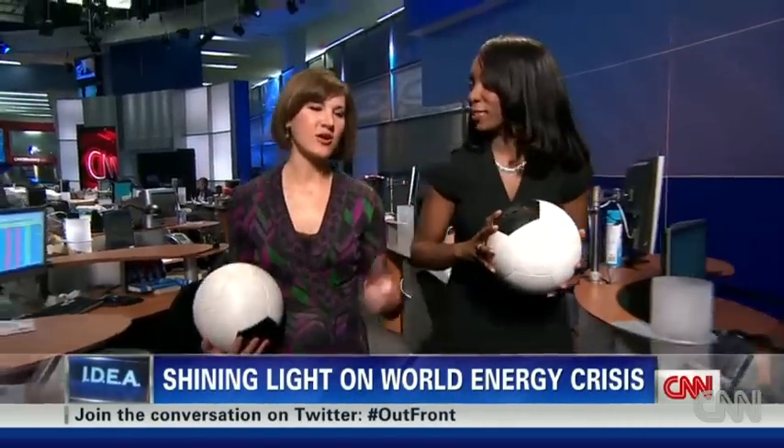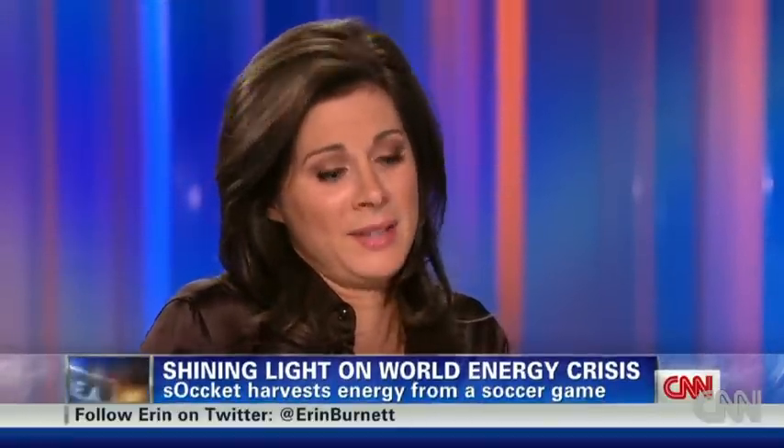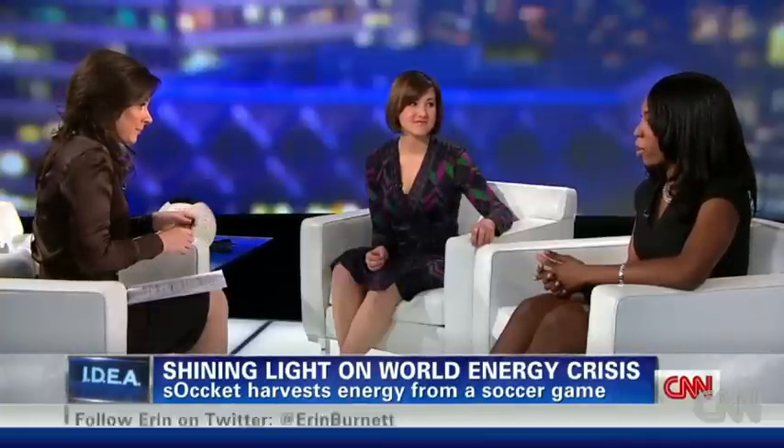What started as a college project is now an innovation that could change the lives of thousands of children and their families. The conditions where these kids are playing are not great — dusty, dirty, all kinds of elements. Can the ball withstand that? Yes, that's actually the reason why we created a ball that doesn't need to be inflated and can't be deflated. It's a little bit harder than a normal ball.